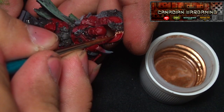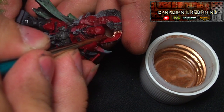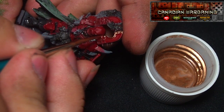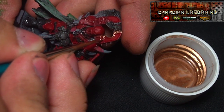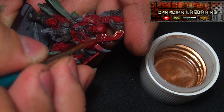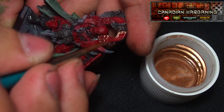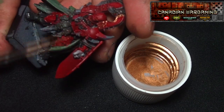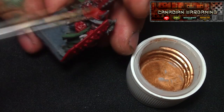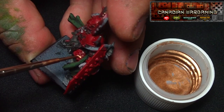As you can see it's already super thin and look how easily that applies. It blows my mind every time I use this paint. So please just go and try this. It's really cheap for the bottles too — one bottle of this stuff is roughly the same retail price as one bottle of GW paint. You cannot beat that, so go check this stuff out.